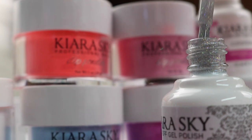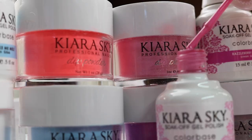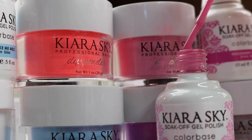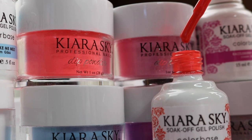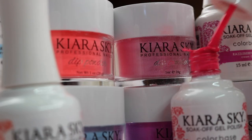So you can go with dip system, gel polish, or nail polish. These are the colors in gel polish. I hope you guys liked this video. If there's anything else you'd like to see, let me know in the comment section. Check out my description box and don't forget to share, like, comment, and subscribe. I'll see you guys later. Bye!